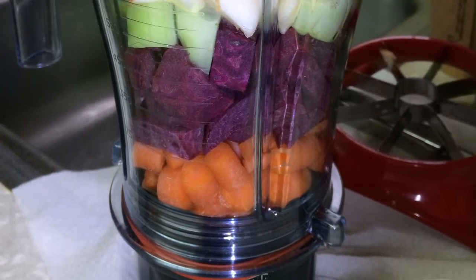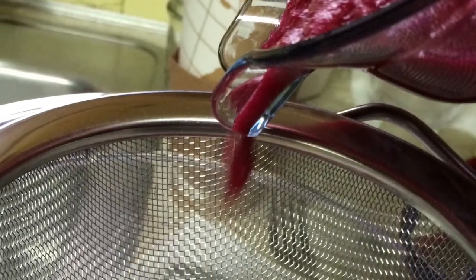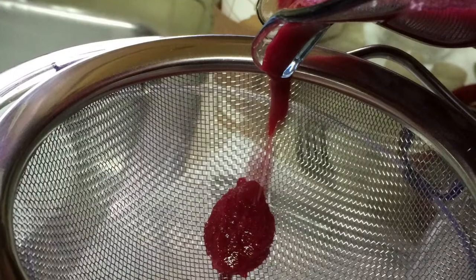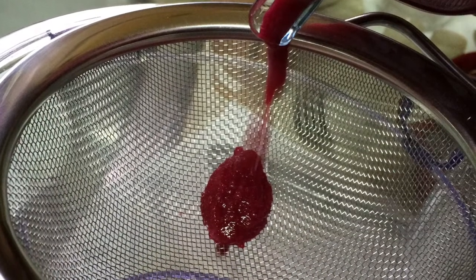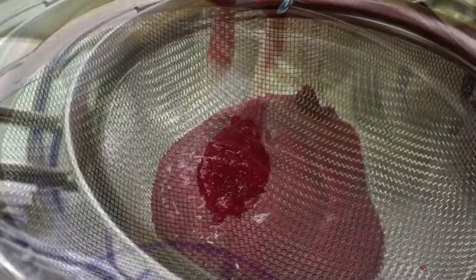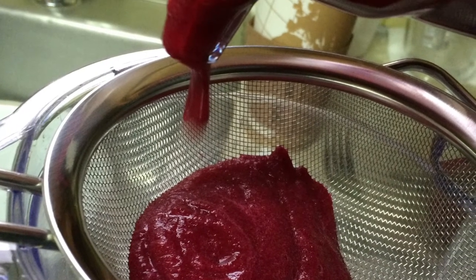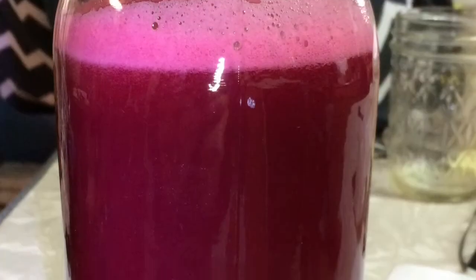Two apples, a half a cucumber, a beet, and about three carrots. Then what you do is you just pour it through a strainer into another container and just let it sit and drip for a while. Another thing you can do is if you have a second strainer, you can actually put some pressure on it, and voila, you've got some juice.